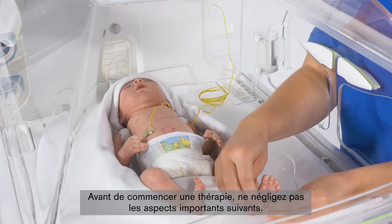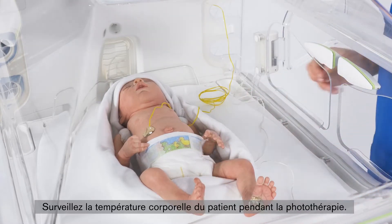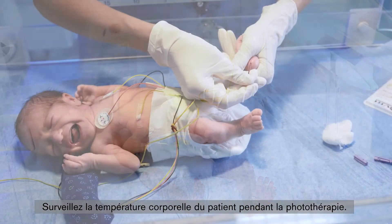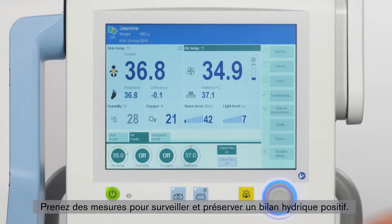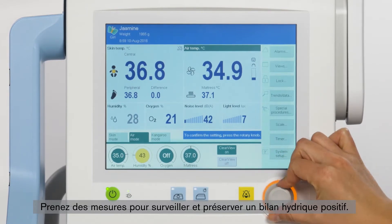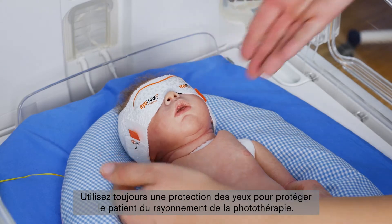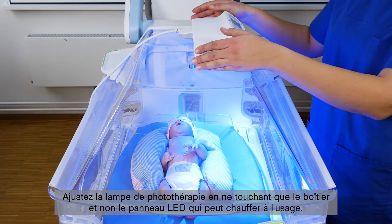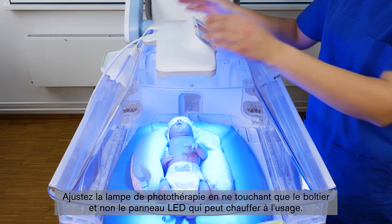Before you start a therapy, consider the following important aspects: monitor the patient's body temperature during phototherapy; measure patient bilirubin levels regularly; take steps to monitor and maintain positive water balance in the patient; always use eye shields to protect the patient from phototherapy equipment radiation. Adjust the phototherapy light only by touching the housing and do not touch the LED panel, since it may become warm during use.